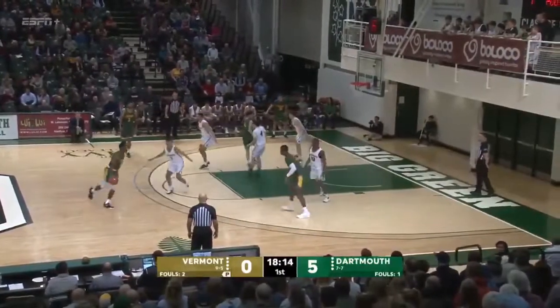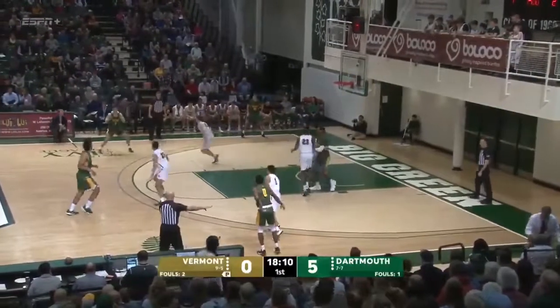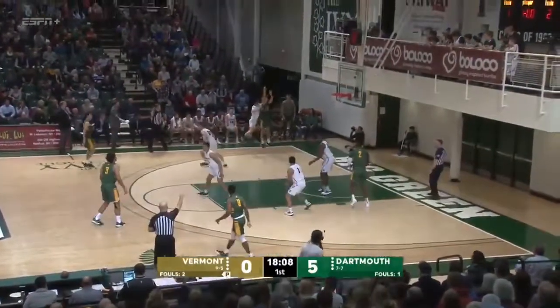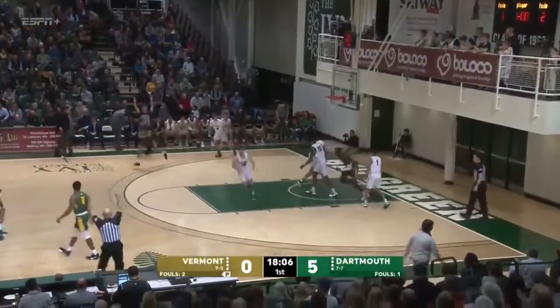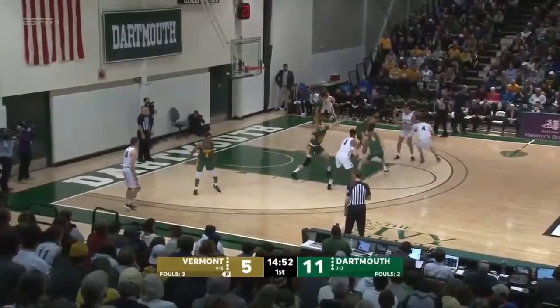They work against the man-to-man. Smith comes to the right side. Now they'll double-team on with Knight. They get it into the corner, and a three-pointer is going to go down for Everett Duncan — that's his job. Dartmouth for the six-point lead early on here.